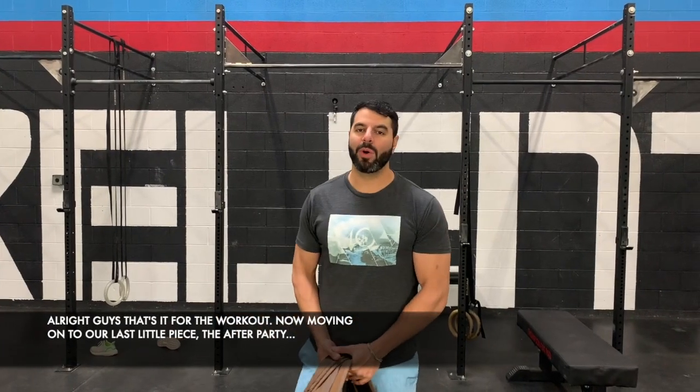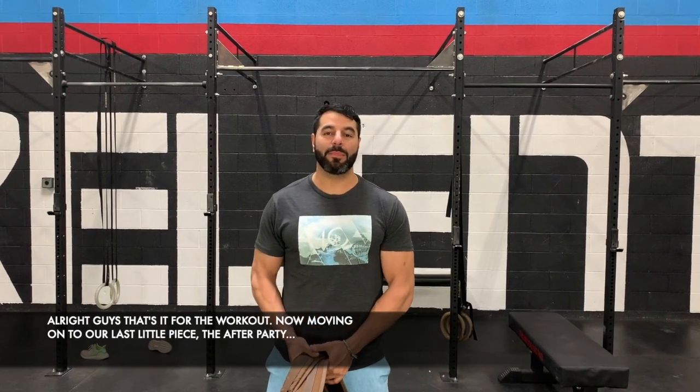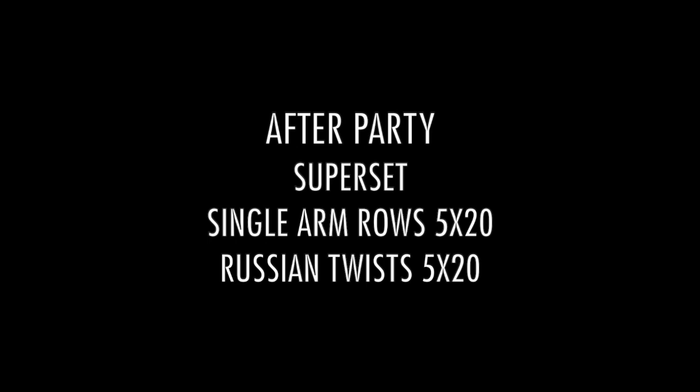Alright guys, that's it for the workout. Now moving on to our last little piece, the after party. We have a super set: five sets of 20 reps each arm of single arm rows, and then five sets of 20 Russian twists.